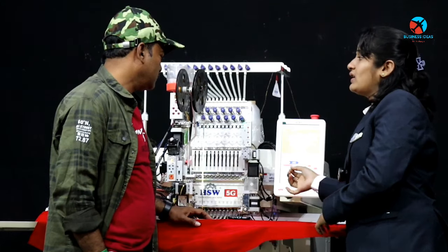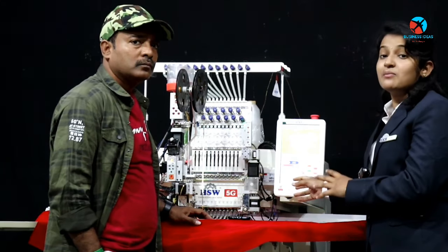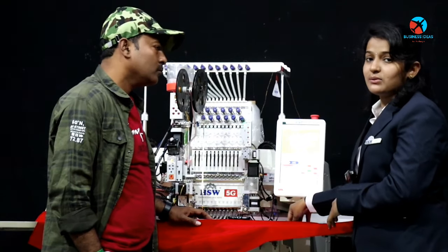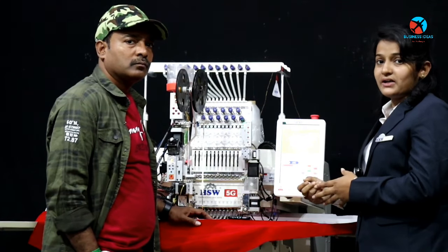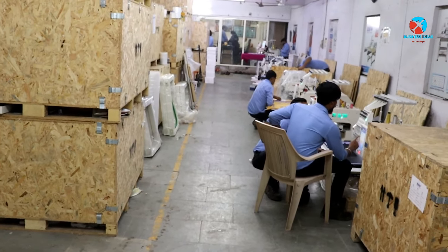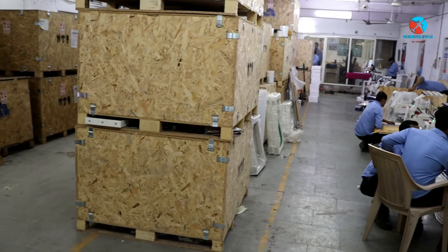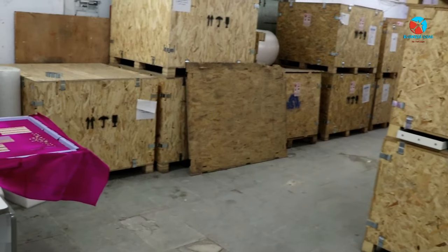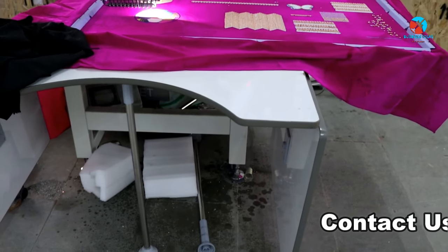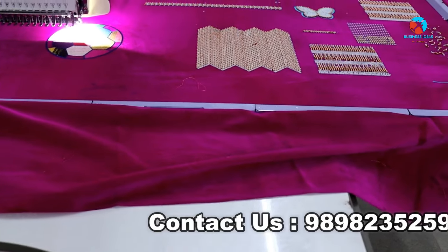There is no need for the needle position issue. The needle is getting stuck. When the machine starts, the needle is getting stuck. So the problem is that the needle is getting stuck. We are getting stuck in the needle position.